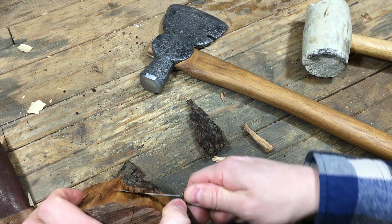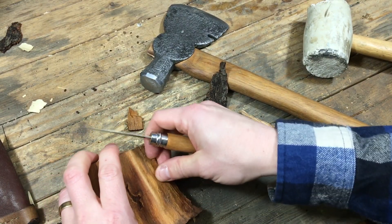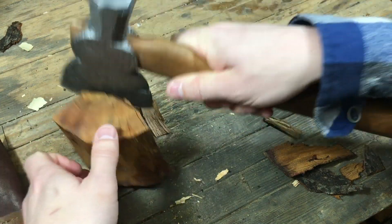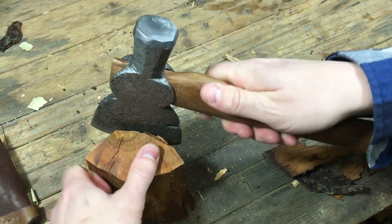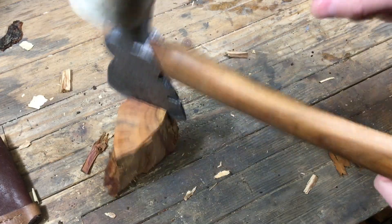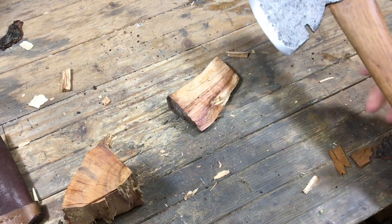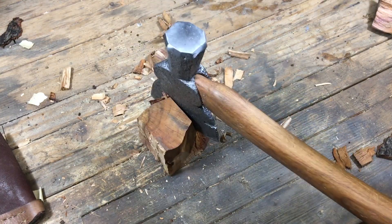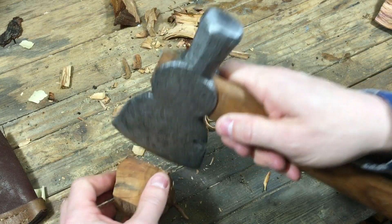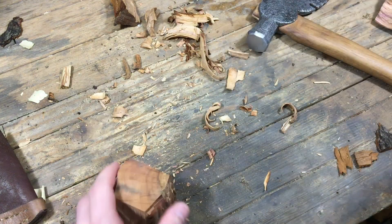Now I have a general idea of what I want. I want to carve an eagle of sorts — kind of an abstract, Art Deco style eagle that is reminiscent of Native American art also. But it's not intended to be a real firm depiction of things. Right now I'm just trying to clean up the piece of wood so I can start laying out what I want to carve.